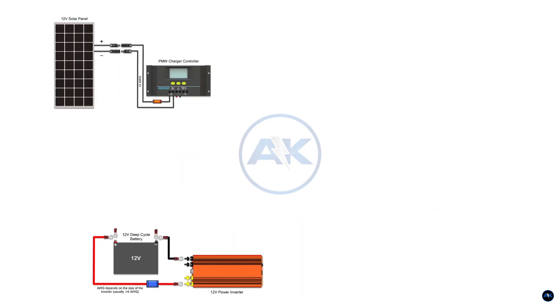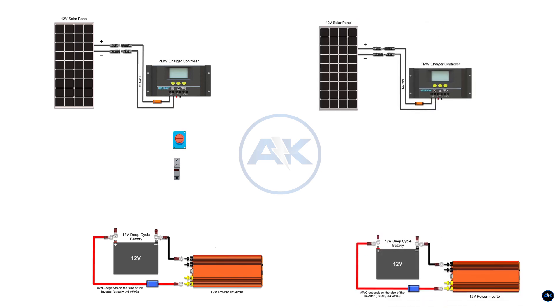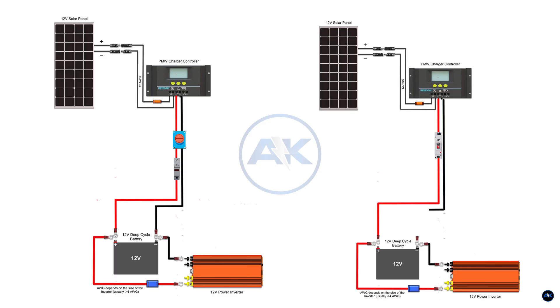Most people use a fuse and a DC disconnect as their main shutoff. I used to do the same, until I discovered a heavy-duty DC breaker. It simplified my entire setup, and the best part? It's more reliable and much more cost-effective.